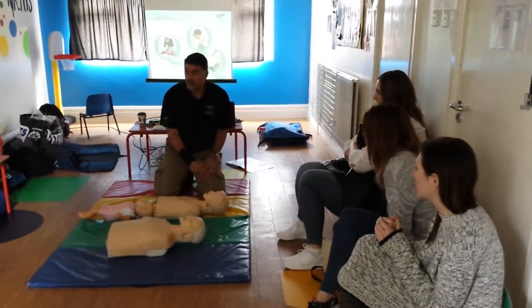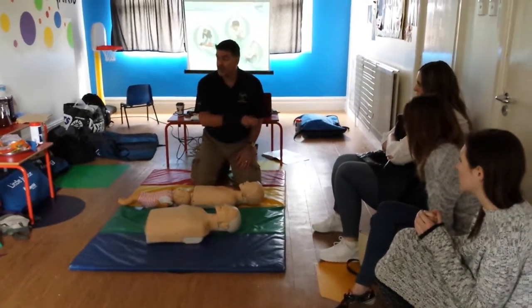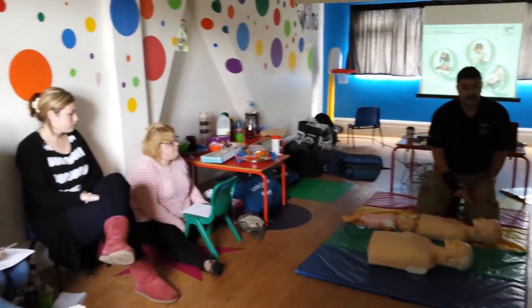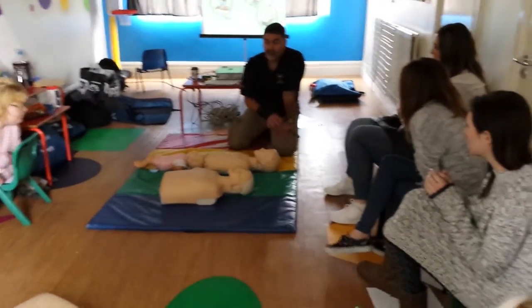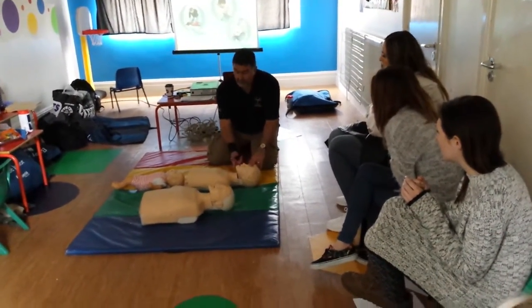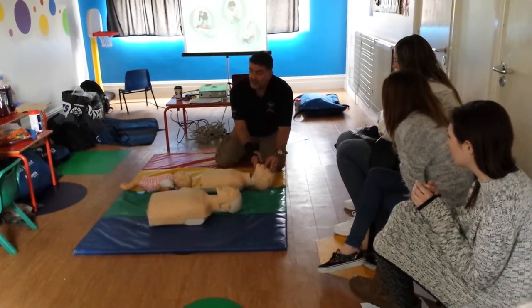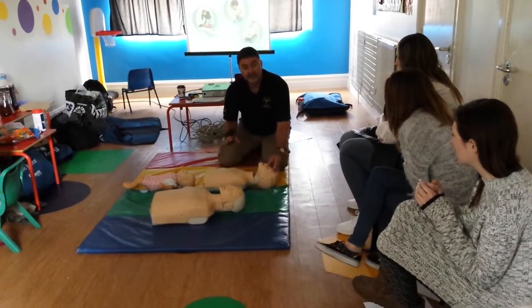Now depending on the size of the child, we'll either do mouth to mouth or mouth to mouth and nose. With this child, I think we can get away with mouth to mouth. So come in close so you can see what I'm going to do. I need to put in five initial breaths. Just like the adult, we extend the airway, pinch the nose off, create an airtight seal around the mouth and put in five breaths.